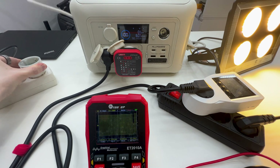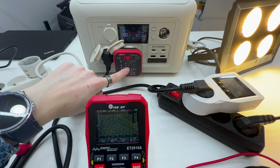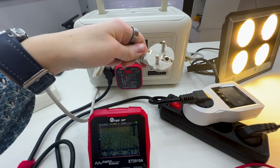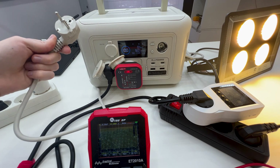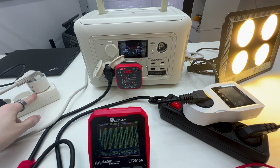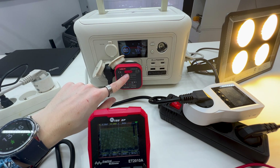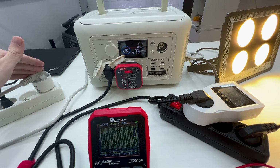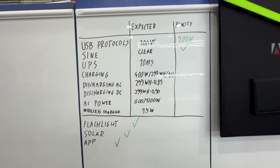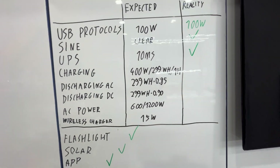When the cable is fully disconnected from the grid, the socket tester shows only the middle light, meaning no grounding pin — which is expected because the unit is now off-grid and has no earth ground. If I connect a ground wire while off-grid, the tester shows everything is okay since it now has ground but no grid power. The UPS function works as expected — nothing turned off and the switchover was around 10 milliseconds.